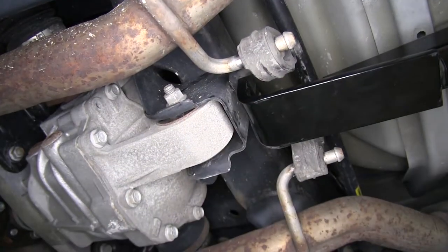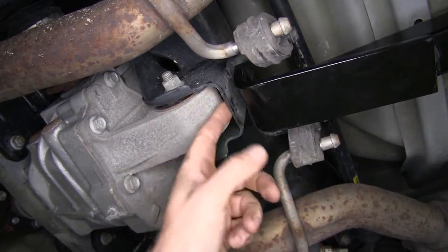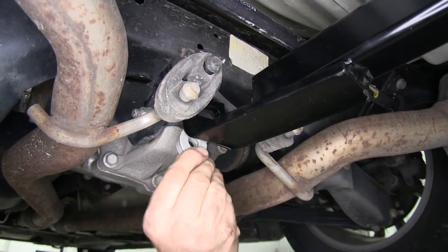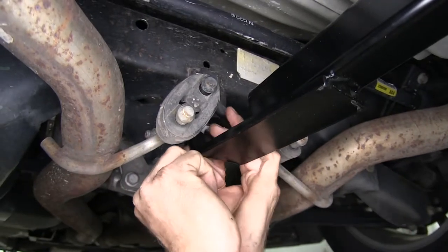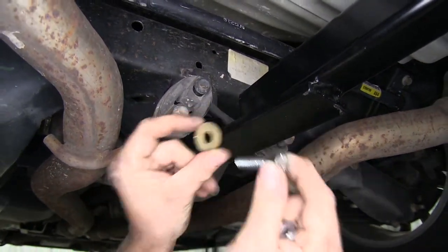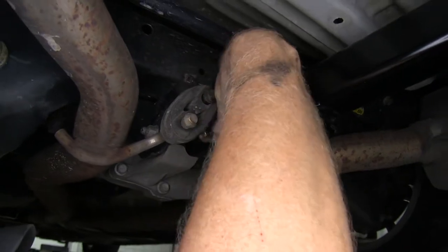Our third attachment point going towards the front of the vehicle — you'll notice there's a gap here, and that is supposed to be there. Between different vehicles, this gap between the hitch and the bracket will vary, so they do give you extra hardware. You're going to use as many washers as possible to fill that gap. Then you'll take one of the bolts that comes with the kit, and the conical tooth washer goes on so that the teeth face towards the hitch. That will need to go through all the washers and through the bracket.